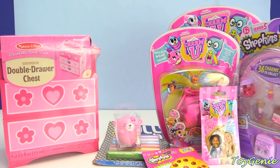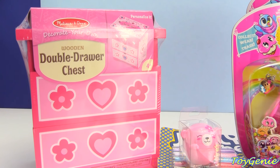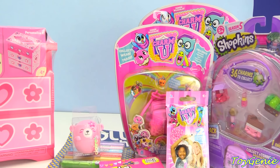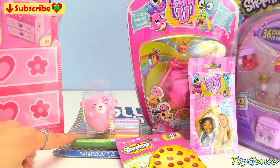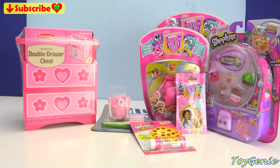Hey guys, this is Toy Genie here, and today we're going to be designing our very own Melissa and Doug double drawer chest. Super, super fun. Plus, we will be opening up some Charm U new surprises as well as some Shopkins. Lots and lots of fun. Plus, of course, we're going to be opening up some delicious tasting Jolly Rancher lip glosses. So, let's get started.